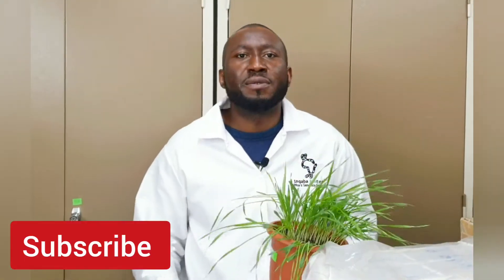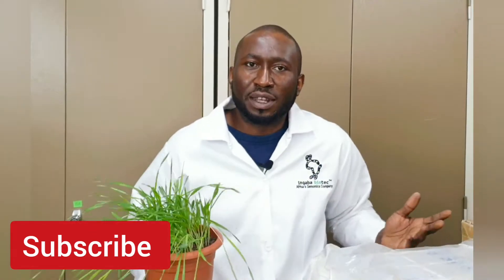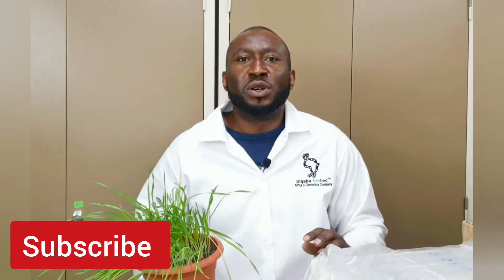Subscribe to my channel, like and comment — if you subscribe we're going to serve you better. She's going to take you through a step-by-step method of planting and growing barley in the laboratory. Stay tuned, we are now going to plant barley.